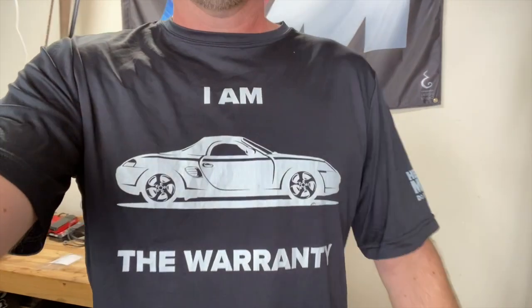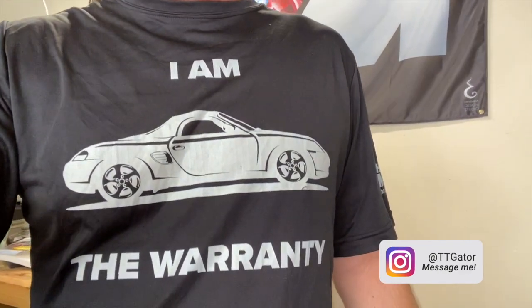Hopefully you guys found this helpful. This is my new t-shirt — great comfortable material for working on the car. If you're interested, I'm trying to put together a group buy to make it reasonably priced, so go to my Instagram at ttgator and private message me. When we get enough people I'll order some. I'll see you next time.